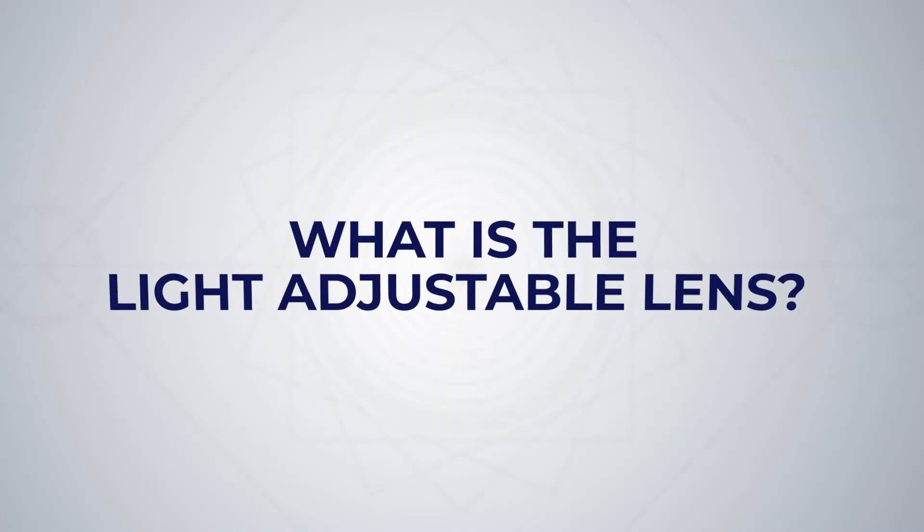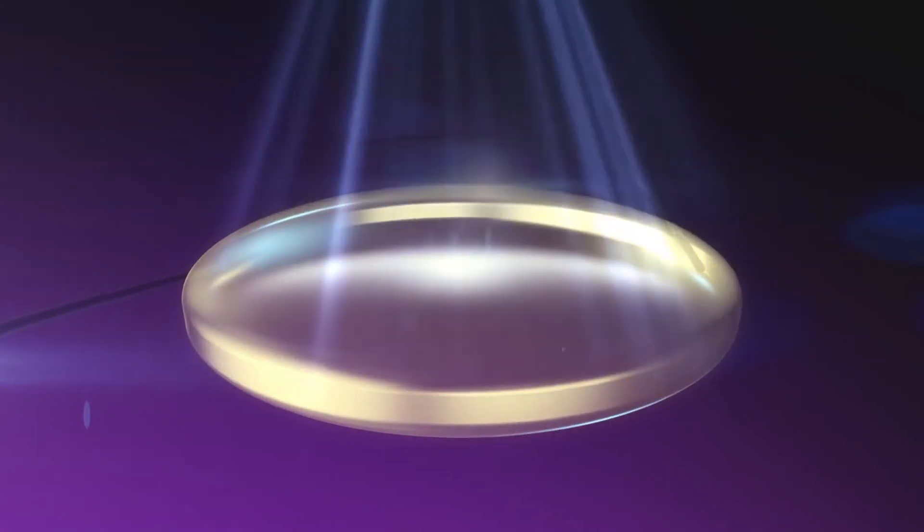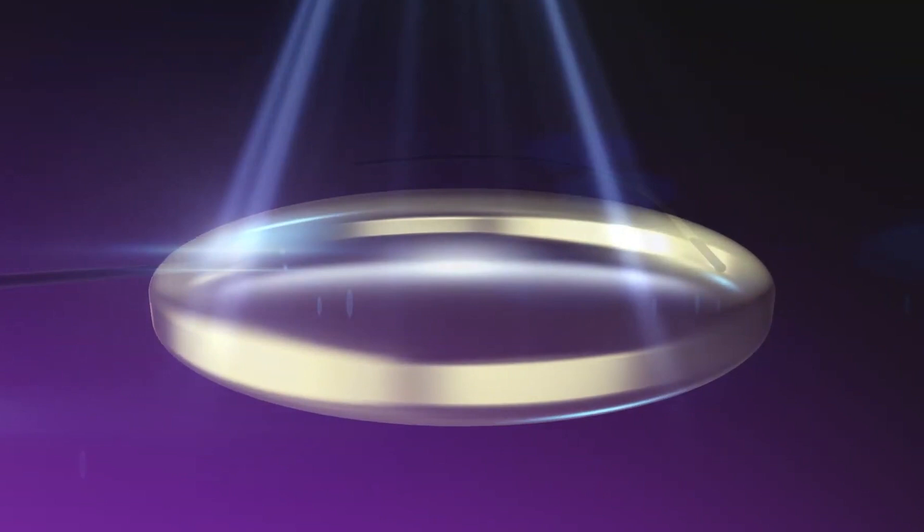What is the light adjustable lens? Let's start with the original — the light adjustable lens, or the LAL. It's made by RX Sight and it became the first and only lens implant that can be adjusted after cataract surgery. Using special light treatments, your surgeon can fine-tune your vision after your eye is healed.